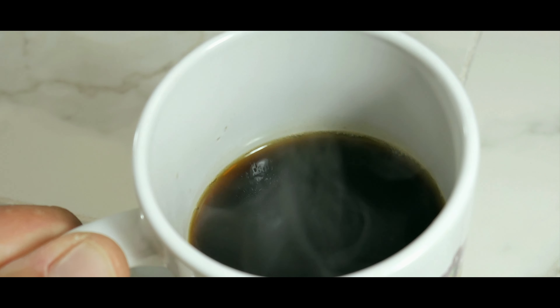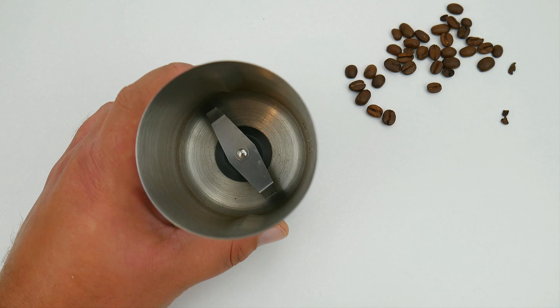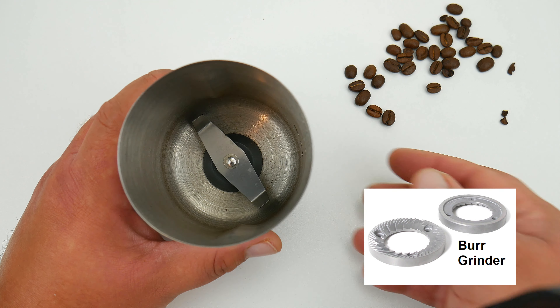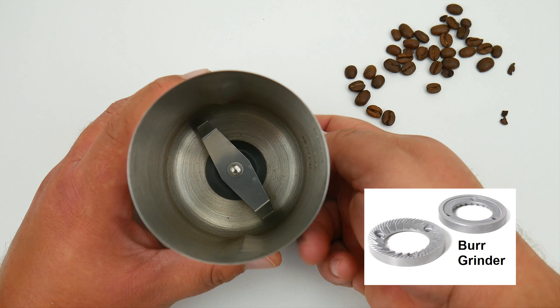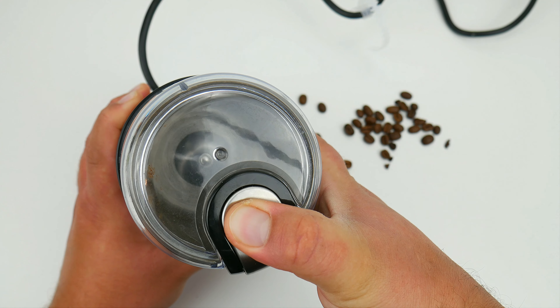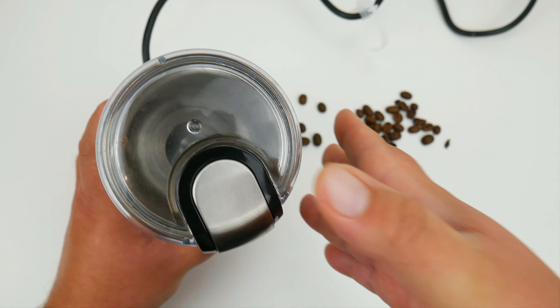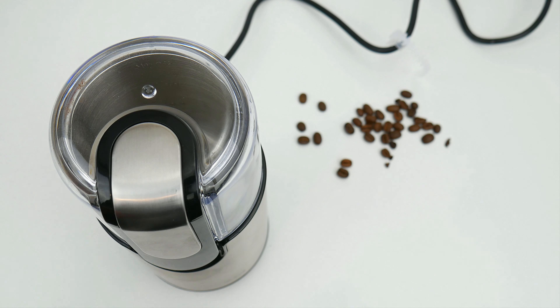There are three ways you can achieve that grind: either a blade grinder like this one, a burr grinder, or a disc and conical grinder. Your blade grinder is going to be the cheapest but it's still going to give you a great grind. It's great if you don't want to go manual and then have to cancel that gym membership because you're getting coffee gains.